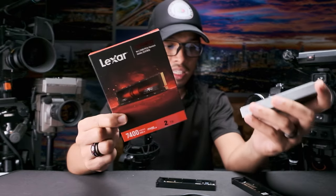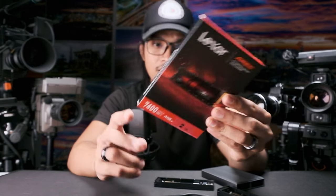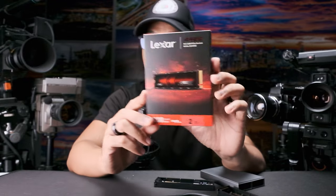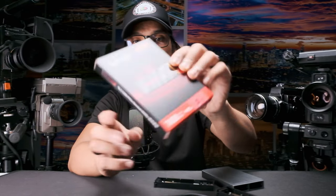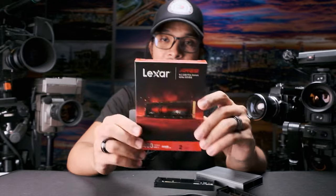I'm just going to install a single M.2 SSD for now because I don't have a second two-terabyte drive yet. We have here the Lexar — this is new from Lexar — the Lexar Ares with 7,400 MB/s transfer rate. This is the fastest M.2 SSD you can find, a Gen 4 NVMe M.2 SSD. It's pretty cheap — I got this for less than 6,000 pesos here in the Philippines.